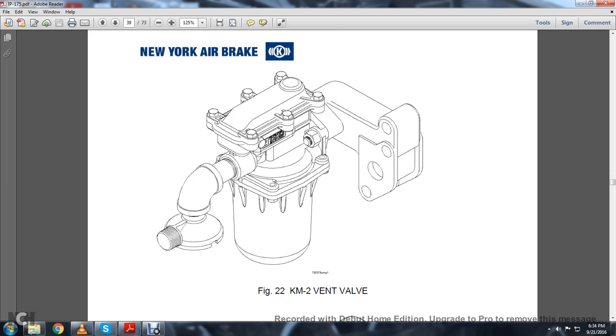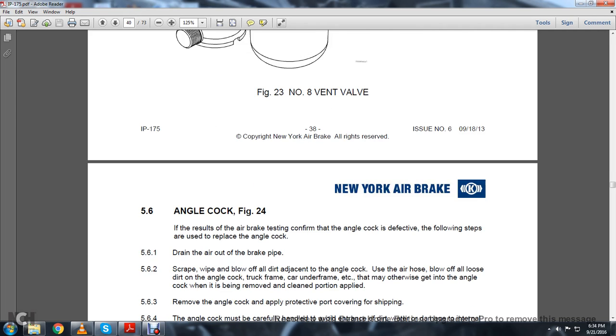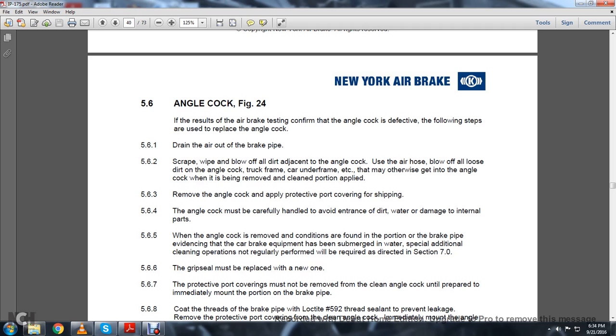Figure 22 shows the KM KM-2 vent valve and Number 8 vent valve. 5.6 Angle Cock. If the result of the air brake testing confirms the angle cock is defective, the following steps are used to replace the angle cock.